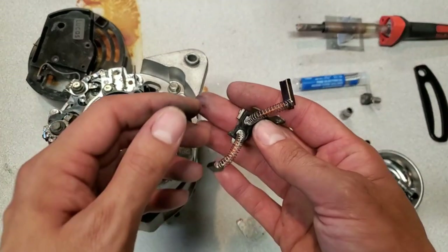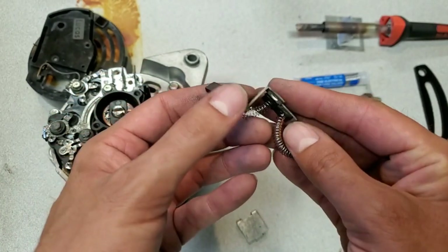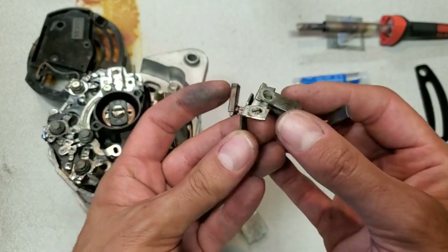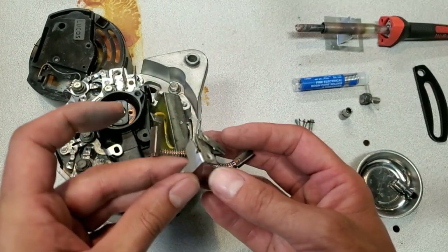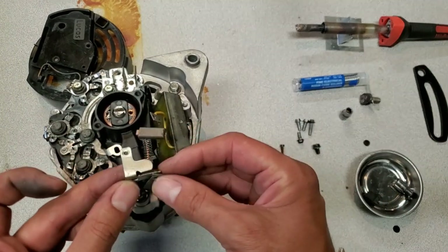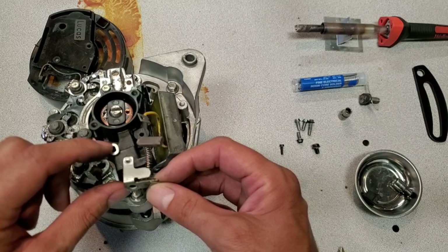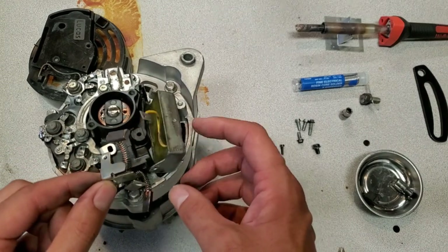I'm going to fit the brushes next. There's a little rubber gasket here and they're keyed - this is one style and this is the other style, so you can't install them in the wrong positions because they just don't fit. The upper one has a screw hole that interlocks with this one. I'll get these installed and get this secured.